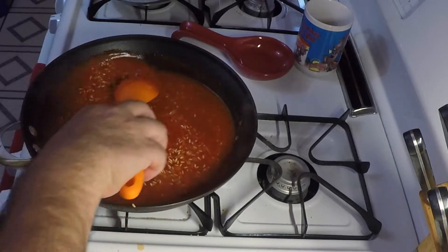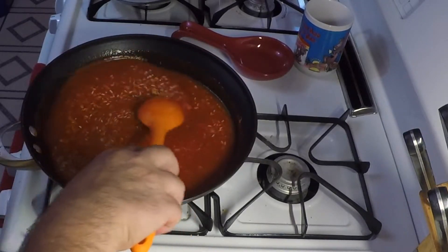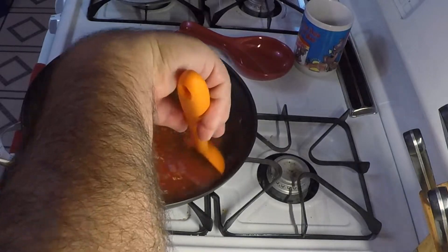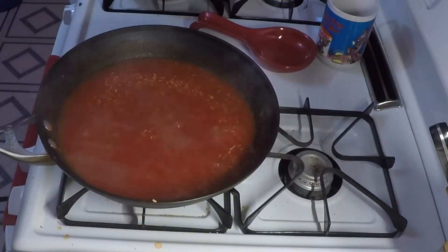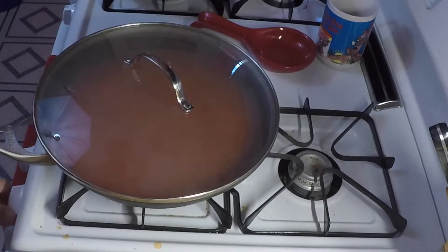Crank the heat up and bring this to a boil. Once the rice comes to a nice boil, put a lid on it and cut the heat back as low as it'll go. Set your timer for about 20 to 25 minutes and it'll be done — that's it, don't mess with it.